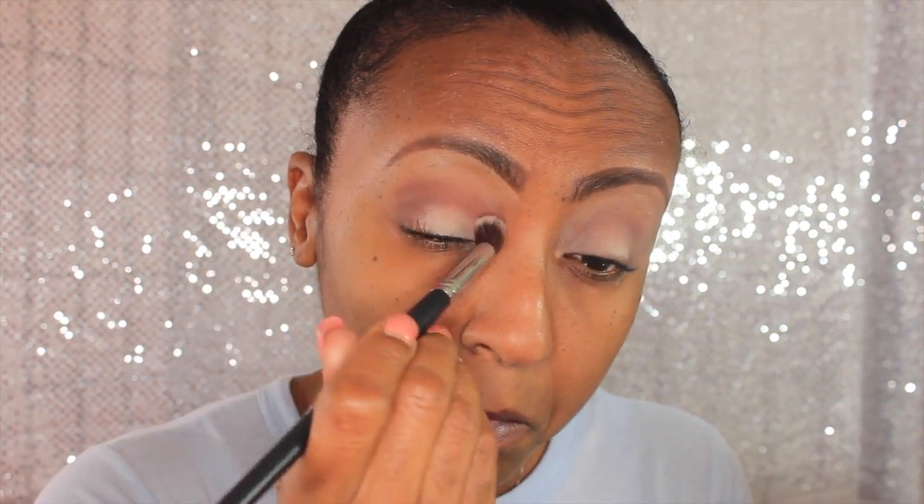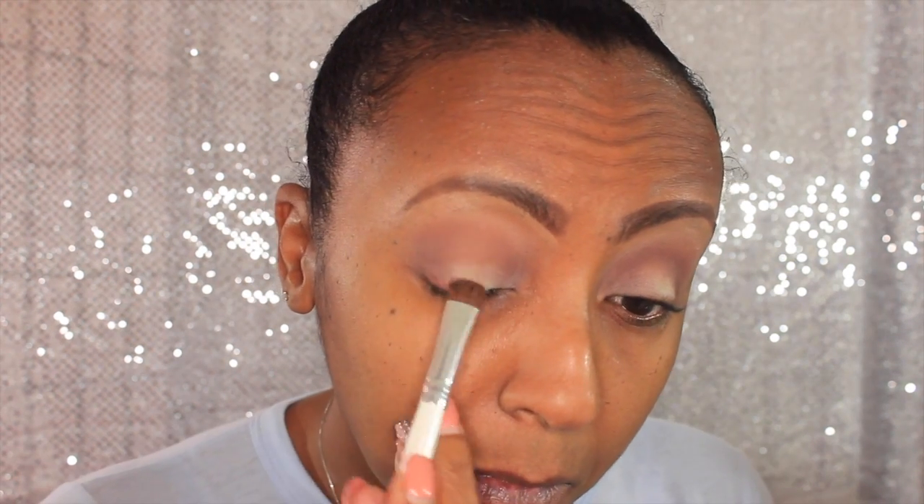Then I'm going to go into the Amrezy palette and pick up dirty plum. Dirty plum is going to go into my crease as well as the outer corner of my eye. I'll bring that all the way in and blend it out, so that goes on top of the chocolate. Then I'm going to go back into the Tamana palette.